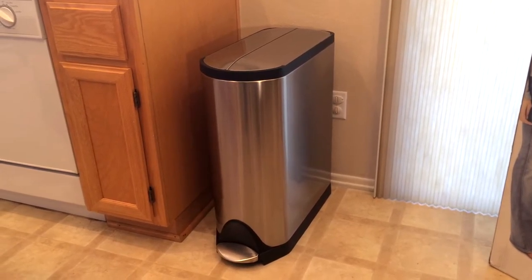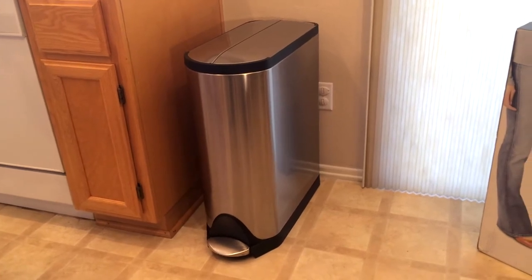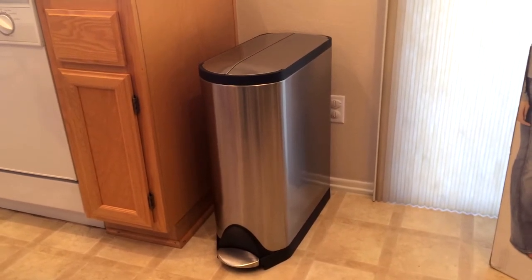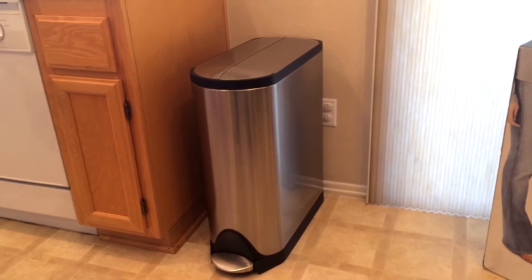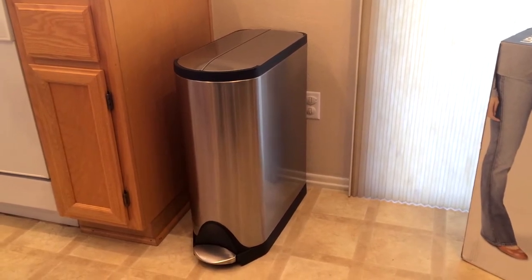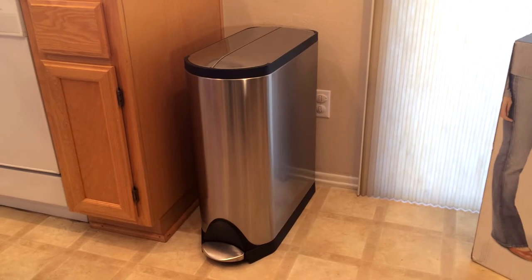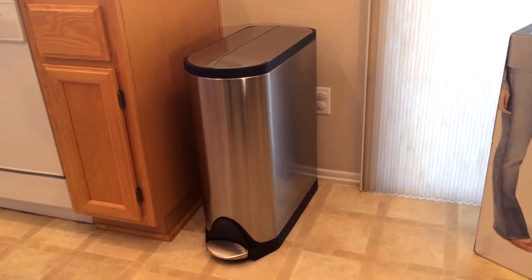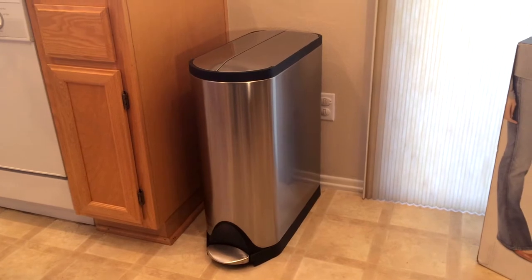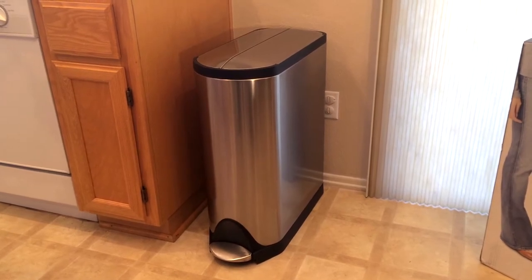First of all, I want to point out that I did not just buy this unit. We actually purchased this unit back in December 2014, so that's a little more than four months ago. I was eager to do a video about it, but I thought it's not really fair to review it right off the bat because these things are mechanical and they break down. So I allowed some time to pass before reviewing it. Here we are today, four months later.